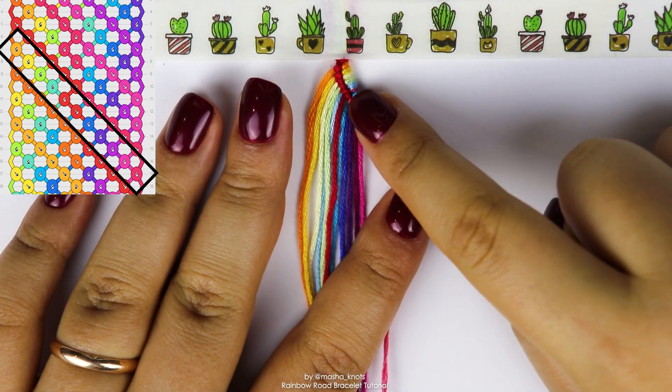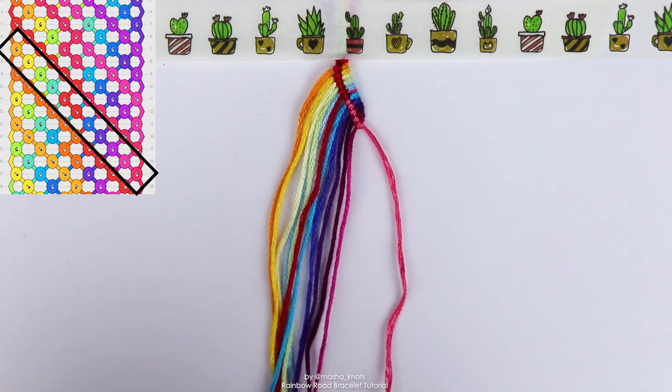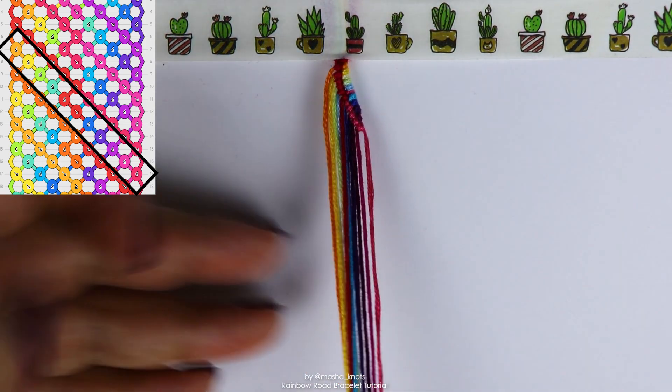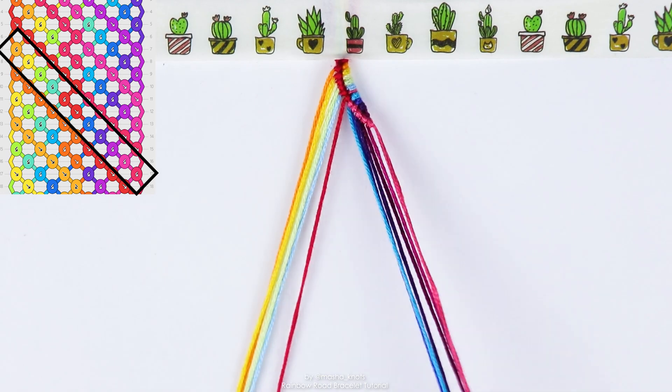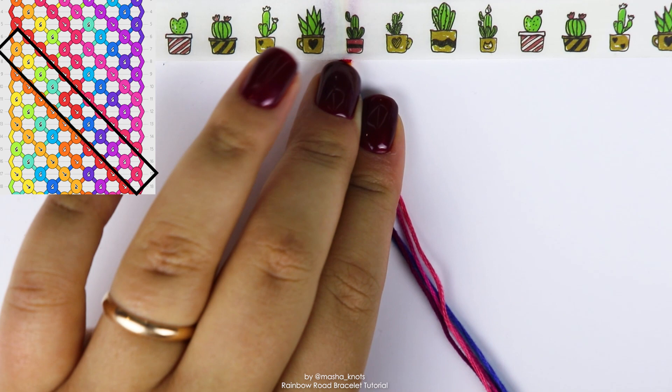So we have to make sure that we are focused on that string that's in the middle. Before, it was this pink string, the one that kind of was different from the gradient. Now it's the red string. It should be quite easy for you to keep track of which string it is, because that would be the last string that you were working with with the previous row.